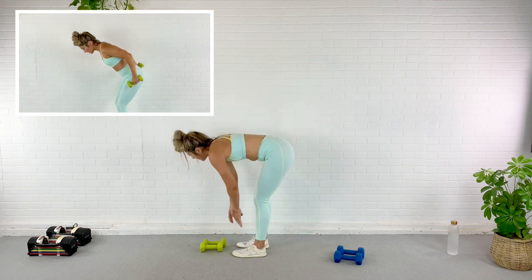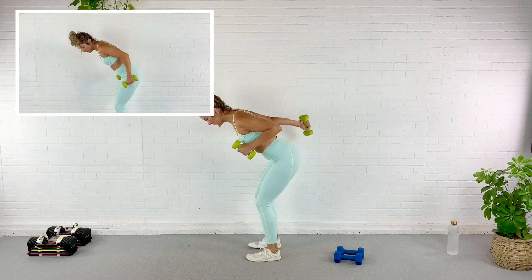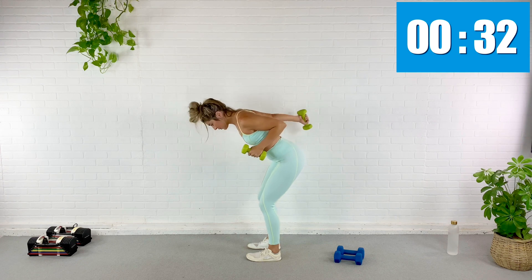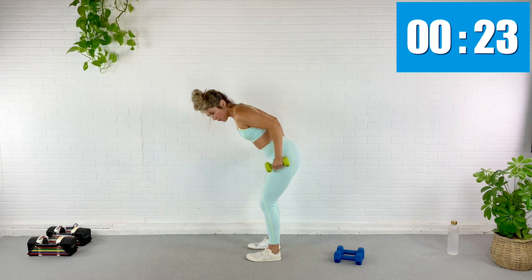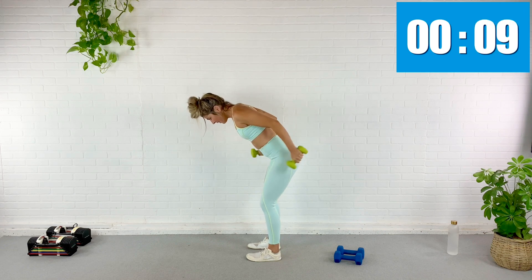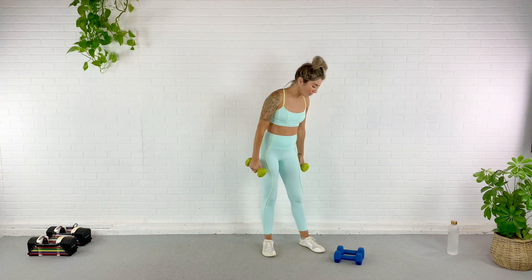Triceps — kicking it back alternating sides. In three, here we go. Remember we're trying to build endurance — we already did our strength exercises at the beginning where we were building lots of strength with lower reps and higher weight. Now we're just trying to keep moving. Might get that heart rate up a little. Twenty seconds, almost done, ten. Five, two — yes, rest!